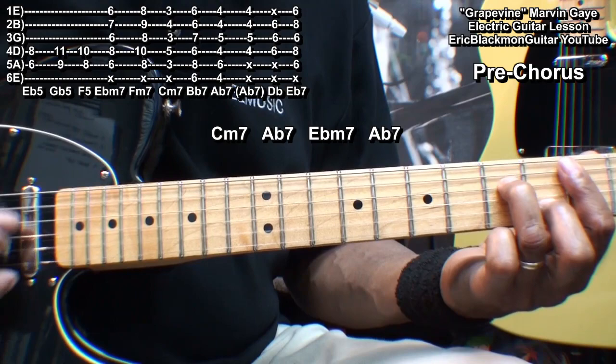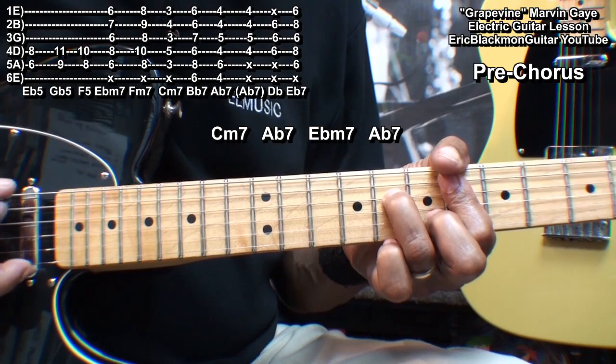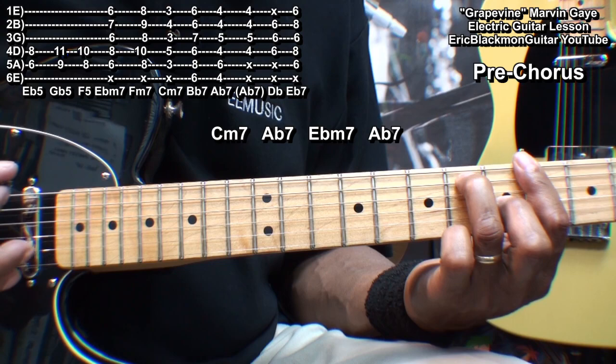Next, we'll go to the pre-chorus. That was C minor 7, A flat 7, E flat minor 7, A flat 7.